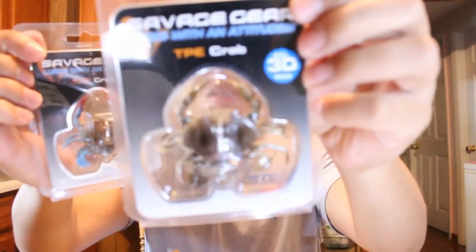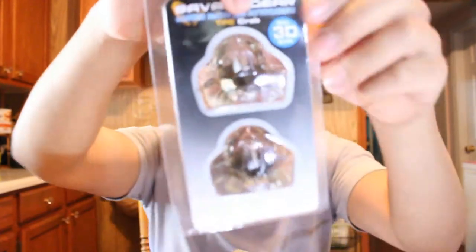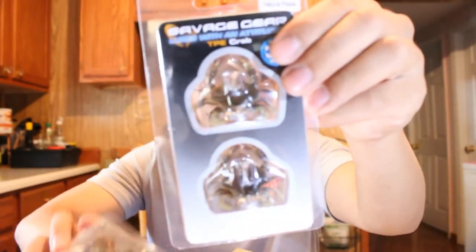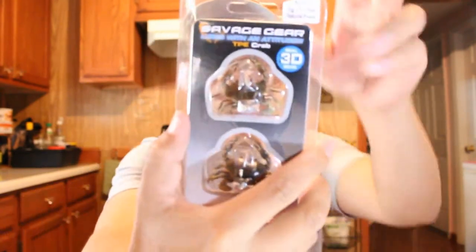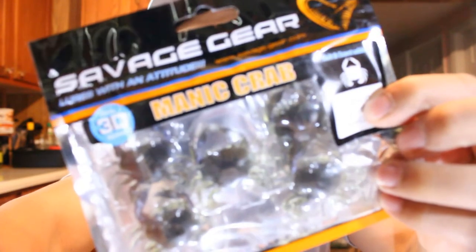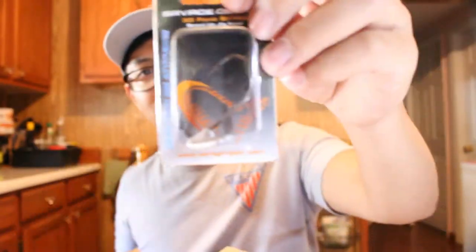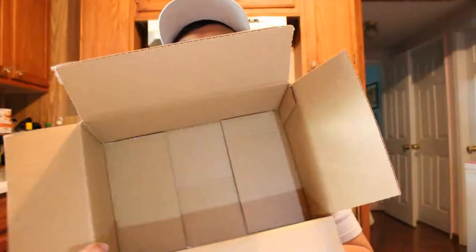I got a bunch of Savage Gear crabs — check that out. Crabs, two-pack, smaller crabs. Pretty much the majority of it is little crabs. Gonna be doing a little challenge with these maniac crabs. Let me do a little challenge, see if we can catch some bass with these crabs and a big stand-up hook. I guess for the big crabs. The majority of it was the Savage Gear crabs — gonna be hitting the water a little later.